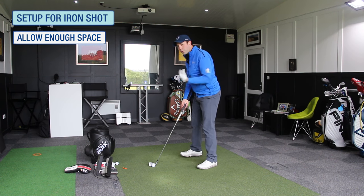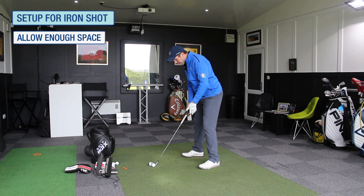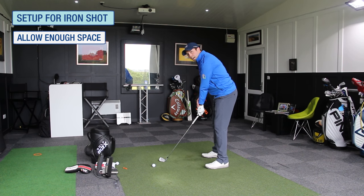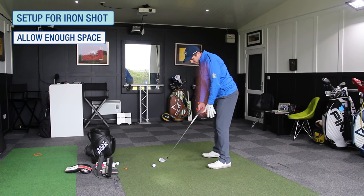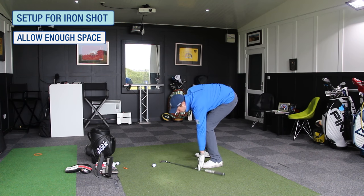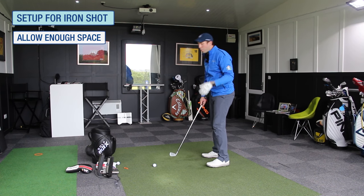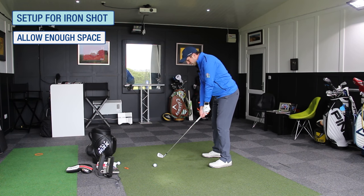At address, give yourself some space. Feel like you've got a gap between the butt end of the golf club and your leg. I would always advise trying to get your arms to hang naturally straight down, giving yourself a nice — it's a bit cliché, but like a hand's width worth of space. Don't get it in really tight and close because you just won't have any space. You'll end up trying to create space and that's when problems start to happen.